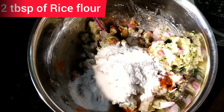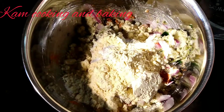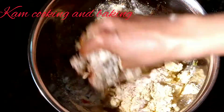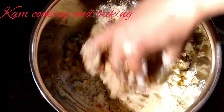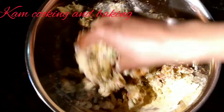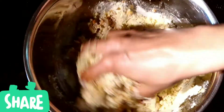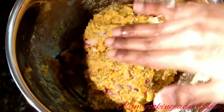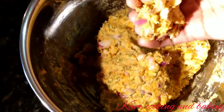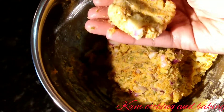Now I am taking two tablespoons of rice flour and four tablespoons of besan or gram flour for binding the mixture. If you didn't get the exact consistency, add half teaspoon of gram flour extra. This is the consistency — take small quantities and shape them according to your choice. Here I shape them like a normal circle.